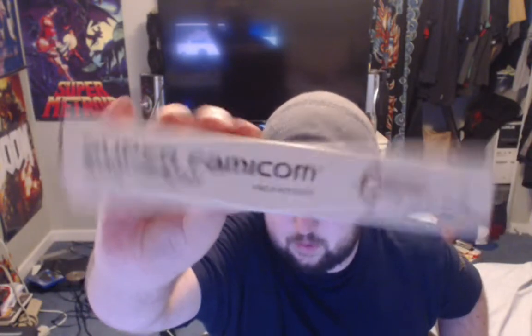End label looks tight, and there's the back. Chrono Trigger. Now let's open this thing up — this box is in extremely good condition.